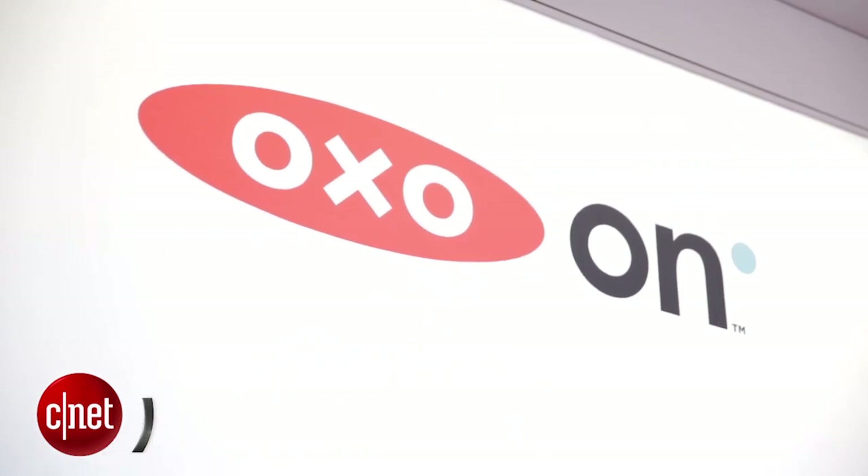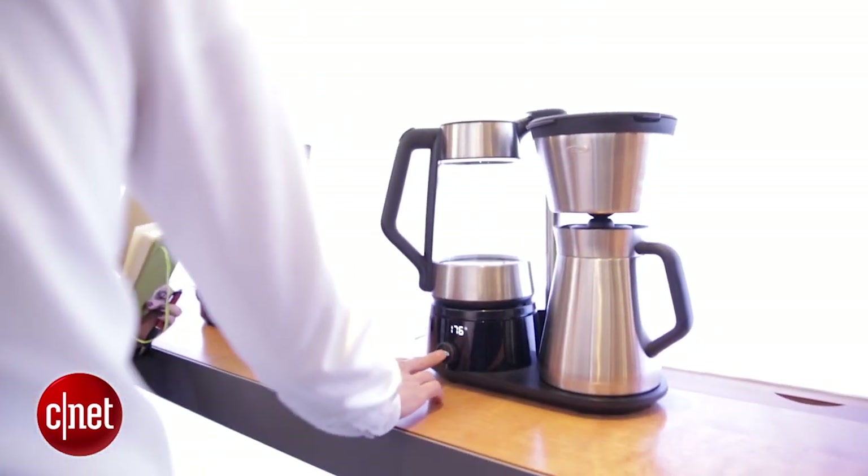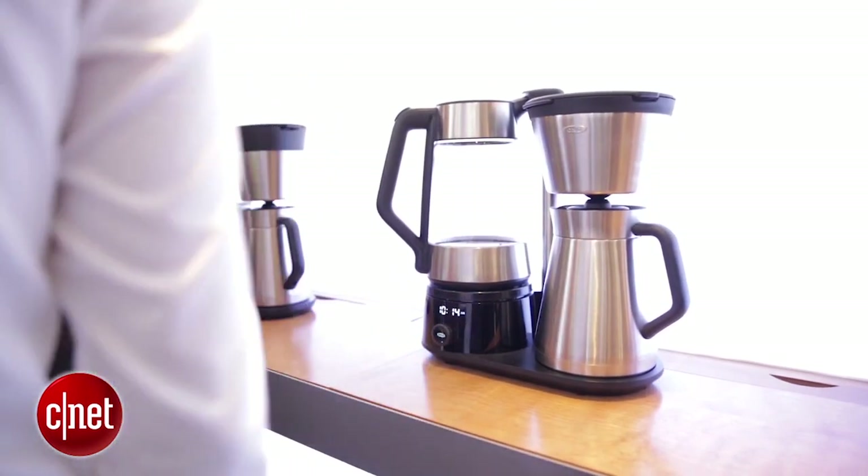Hey guys, this is Brian Bennett for CNET Appliances and we are at the Houseware Show 2015 in Chicago. We're taking a look at OXO's latest lineup of OXO On electric powered appliances. Star of which I think is the Barista Brain 12-cup coffee maker, and if you take a look at this machine you're gonna know it definitely means business.